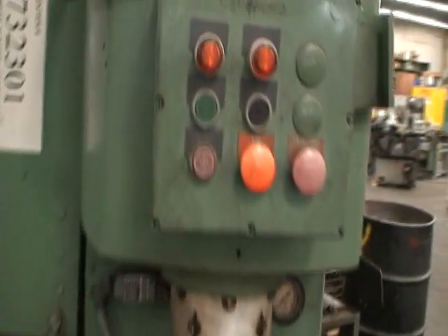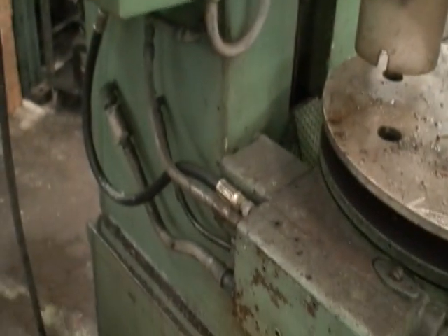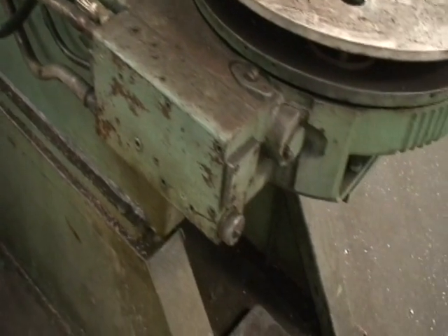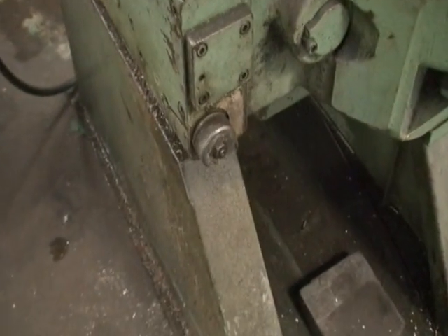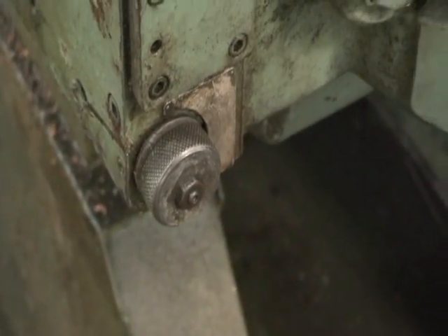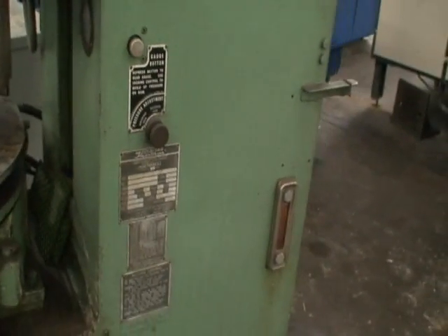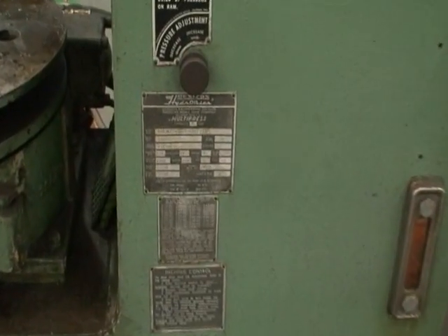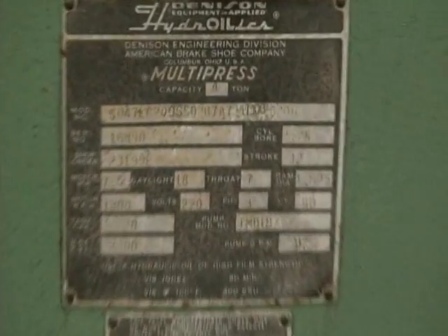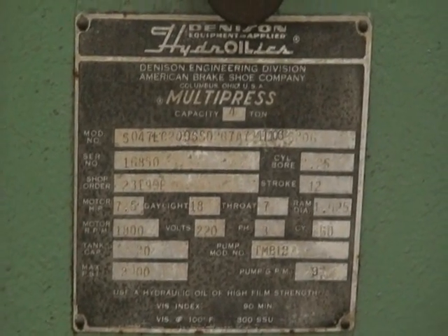It's in nice running condition. It's all wired, plumbed in, hydraulically operated. There's a variable speed valve for the table rotation. It's equipped with inching. That's the name plate here. And it's a seven and a half horsepower motor.